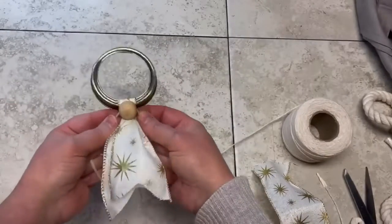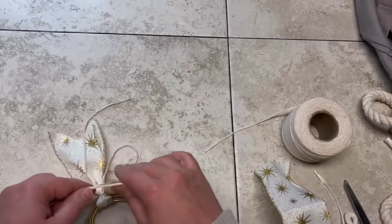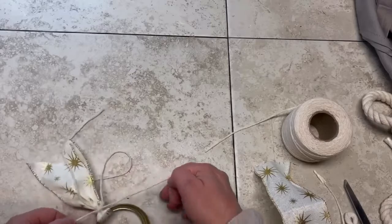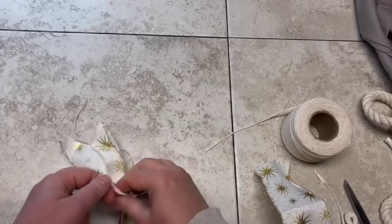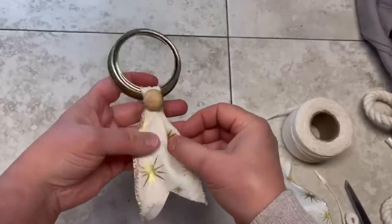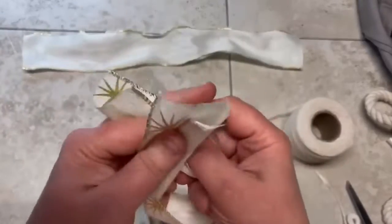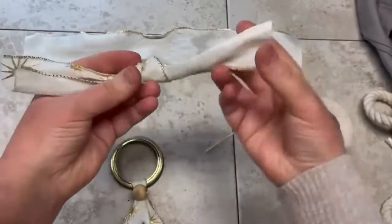Now I'm taking a little wooden bead and I'm going to tie that on the top — I do a double knot, nice and tight. Just to point out: no mason jar rings were harmed in the making of this project. Everything can be removed and you can use the mason ring again.